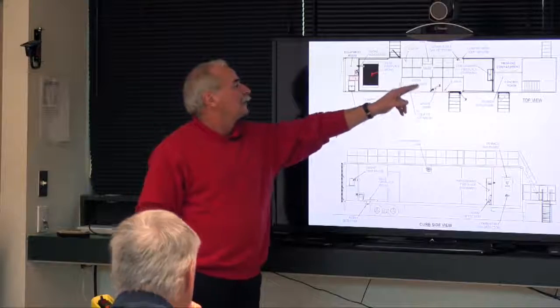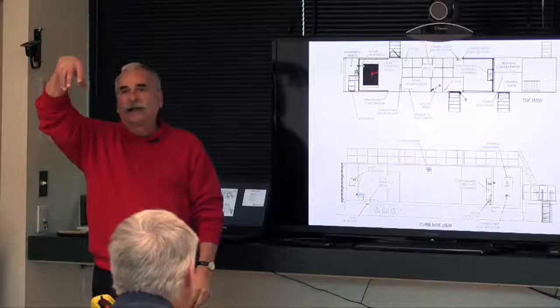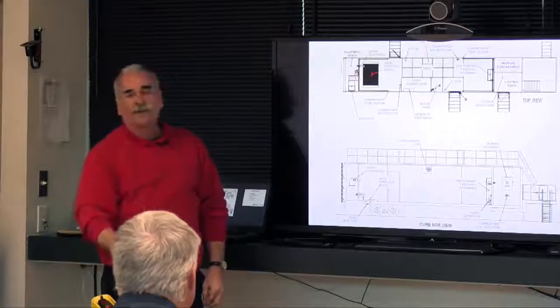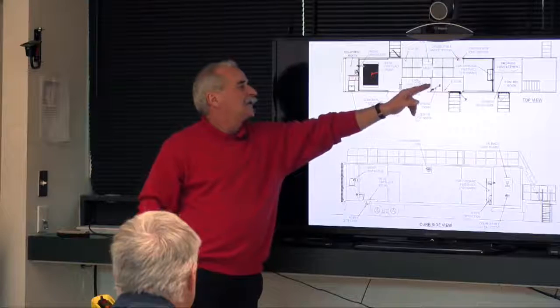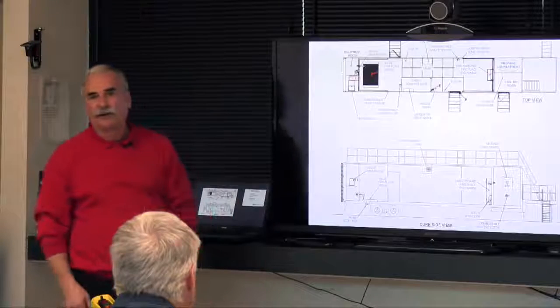On the curbside, we have the entry compartment. On the roof, we had the marine hatch. There's a ship ladder going down from that hatch into a compartment space, which then has a six-dog door leading into the fire area.